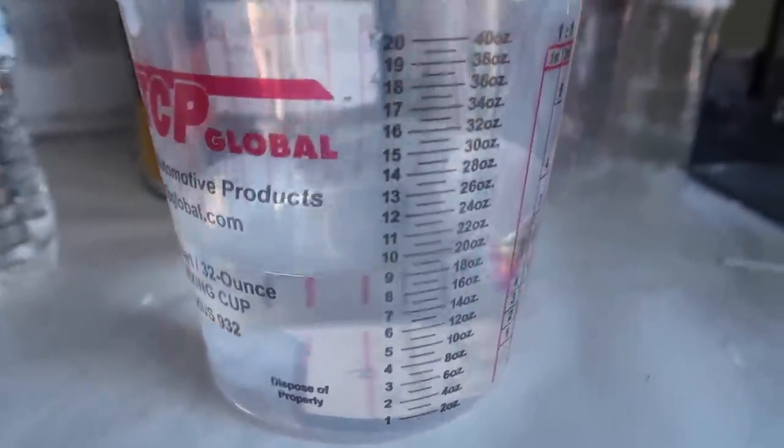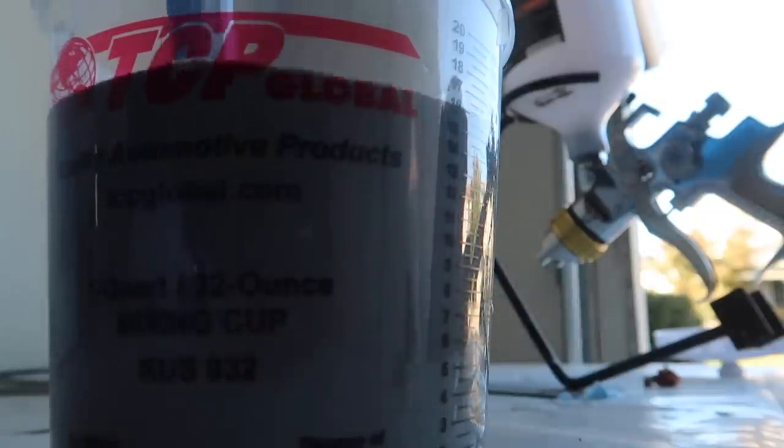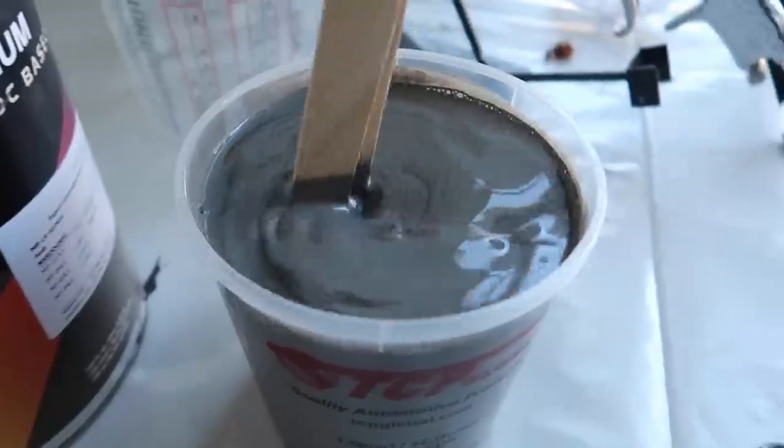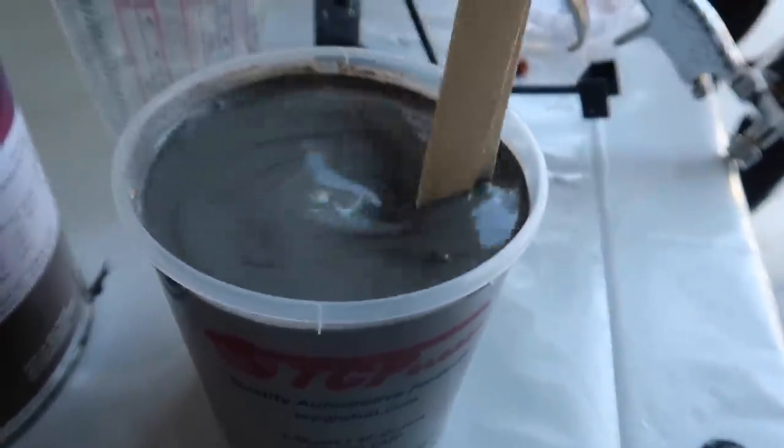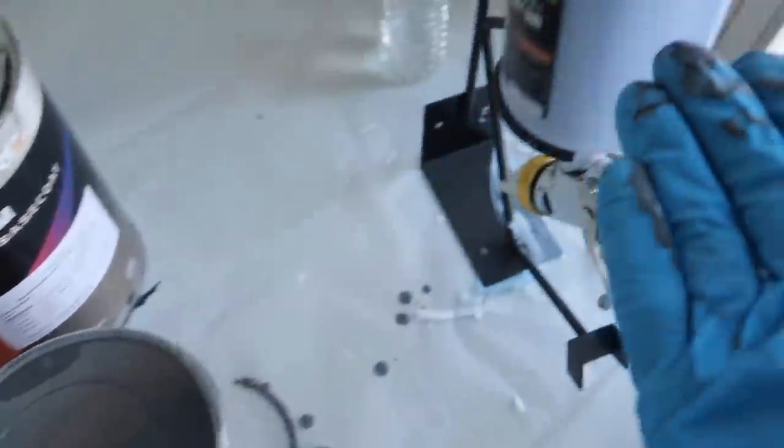So 20 ounces of reducer and then 20 ounces of paint and then we get to go. Alright guys, we are ready to go - we got all the paint in the gun, got the extra paint right here, let's go ahead and start spraying.